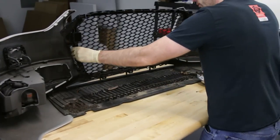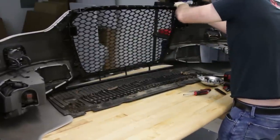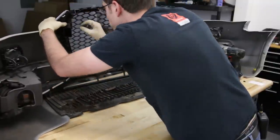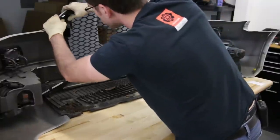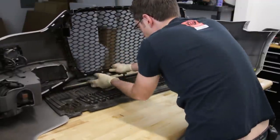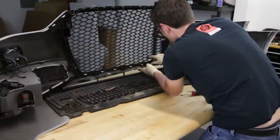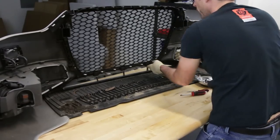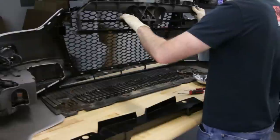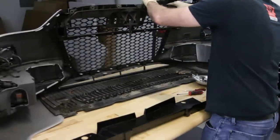Now we're going to mount the new grille. We just line it up with the clips that we previously unlatched and snap them in place. Everything appears to be lined up. Just get all the lower ones snapped in place, making sure all your screw holes are lining up along the way. Remember: before you mount all your screws, you can do the lower ones first, but you have to mount the bumper cover on before you do the upper screws.